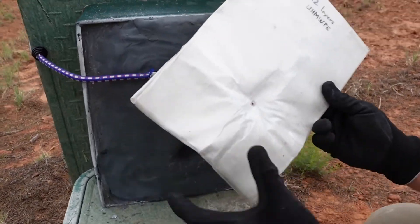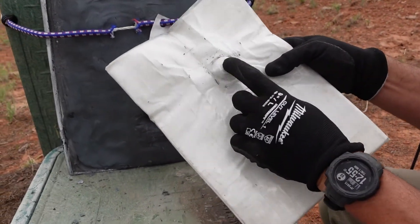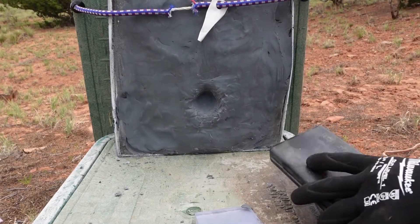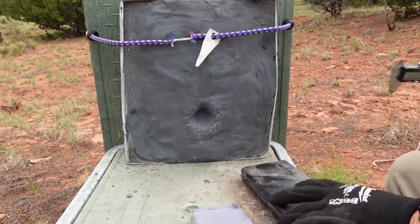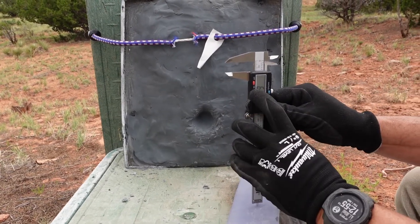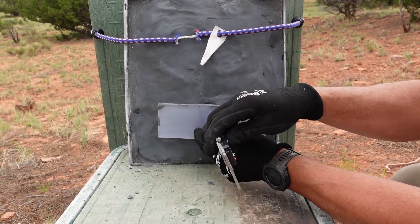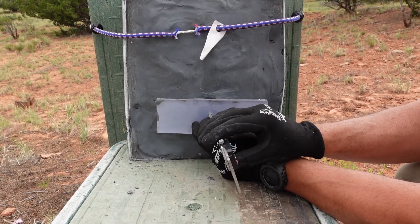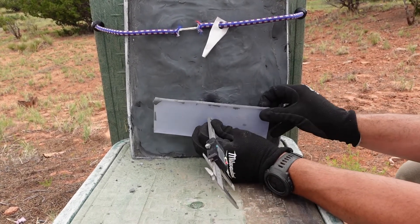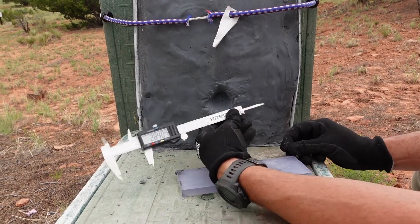Just as we thought, a little bit of it went through — I know it's hard to see but it is in there. It did not go through the back, but that is the energy transfer we're talking about. We're going to measure the back face deformation with a gauge — zeroing it out and placing it on — and you can see it's 28 millimeters.